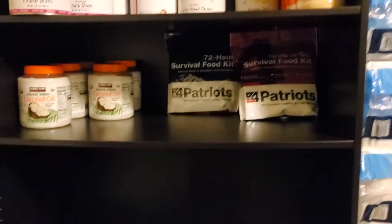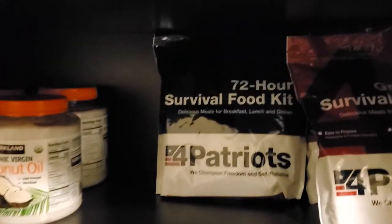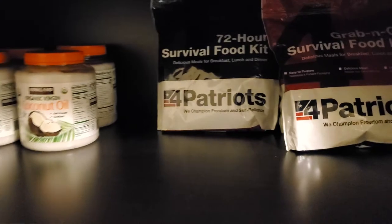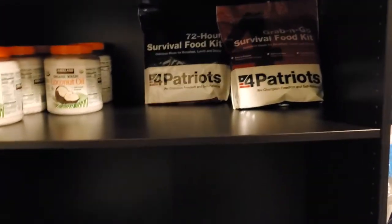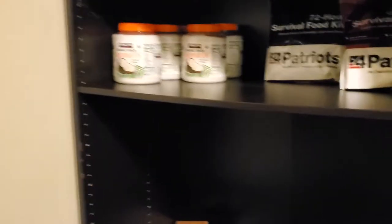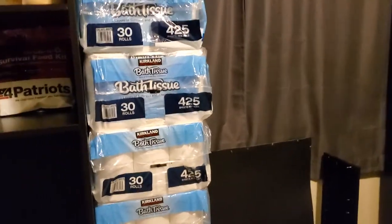I started buying from Four Patriots almost a decade ago. I got one of their 72-hour survival food kits, and I liked the food and I liked the coffee. So I ordered a few one-year kits, some fruit and veggie kits, and all their extras and little stuff. I pretty much have everything that they put out.